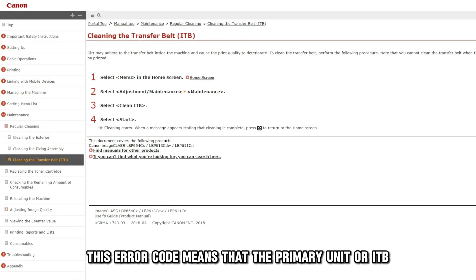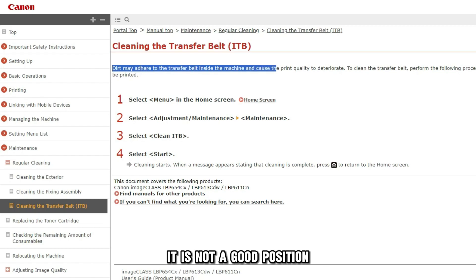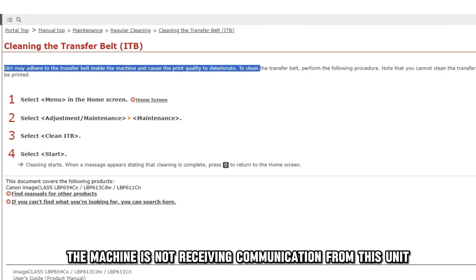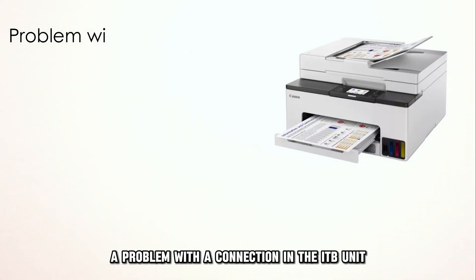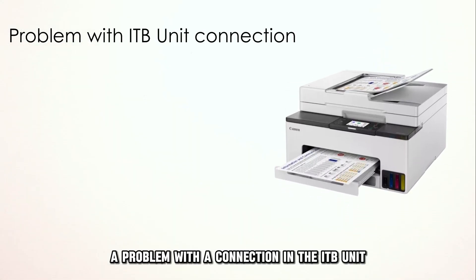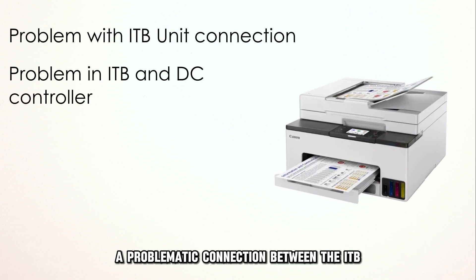This error code means that the primary unit, or ITB, isn't in a good position. The machine isn't receiving communication from this unit. The following are some of the common causes of this error code: a problem with a connection in the ITB unit, or a problematic connection between the ITB and the DC controller interface.